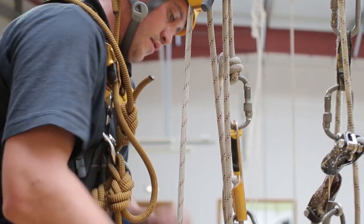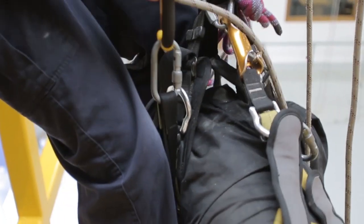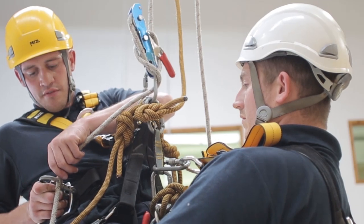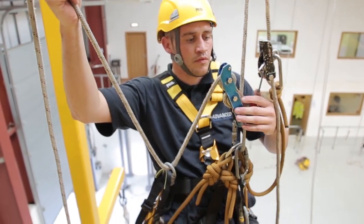An IRATA Level 2 is a more experienced rope access technician, capable of more advanced rigging and rescue techniques. In addition to their Level 1 training, they also have a better understanding of IRATA standards and have a wider range of duties and responsibilities in the workplace, whilst under the supervision of a Level 3.